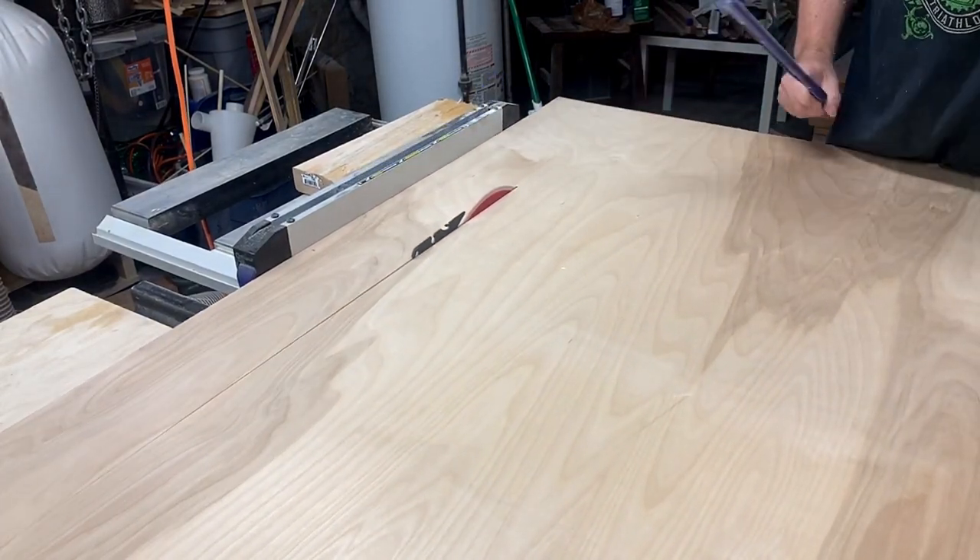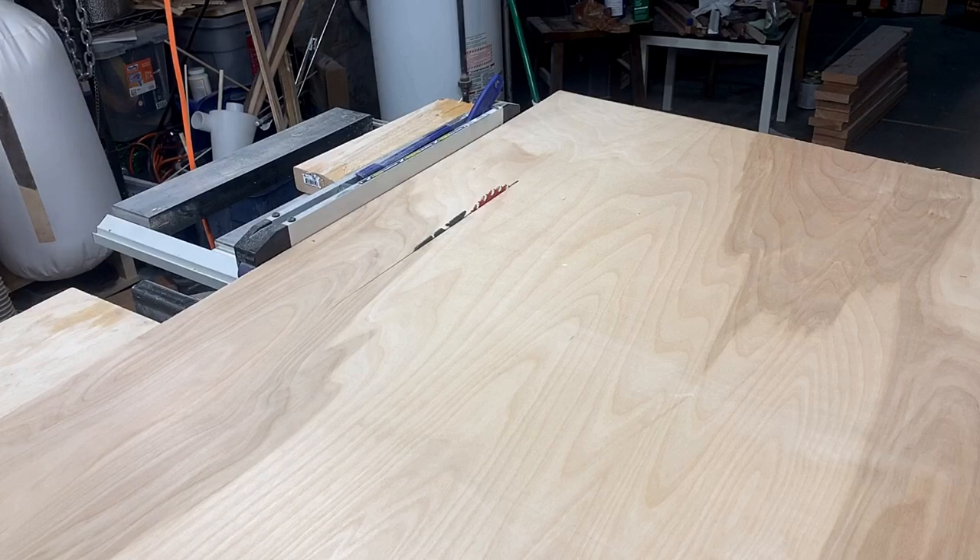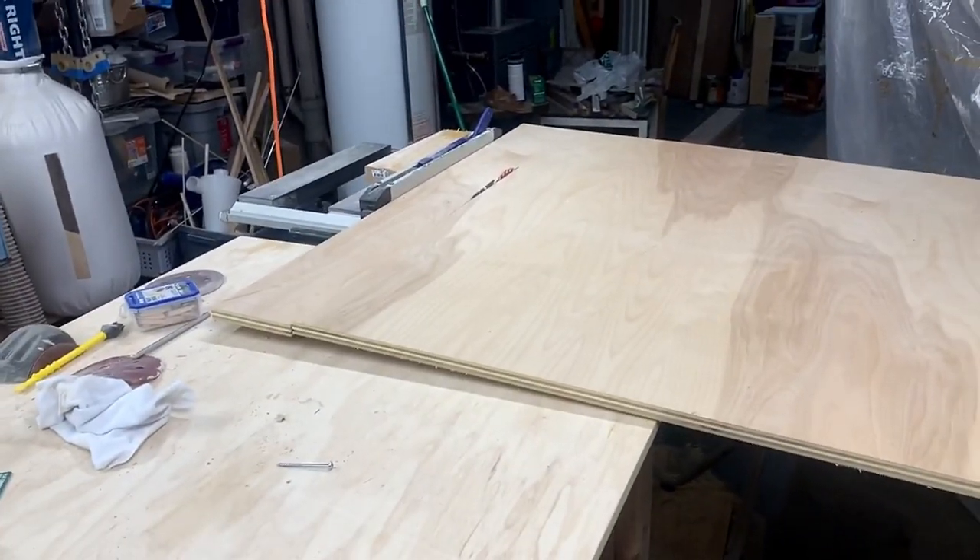Next I took a half sheet of maple plywood, which was really too big for the table saw, and ripped it down into about five inch sections.